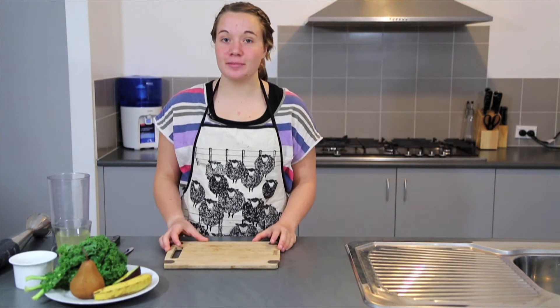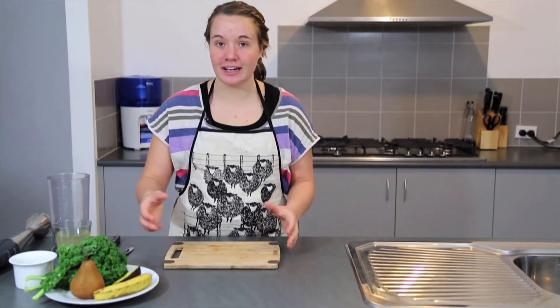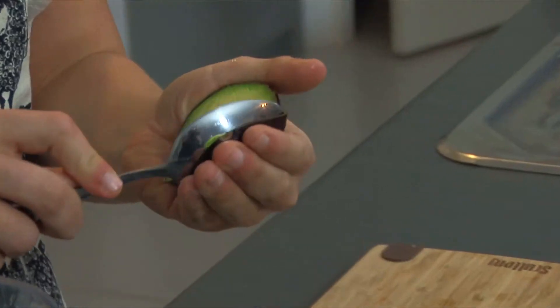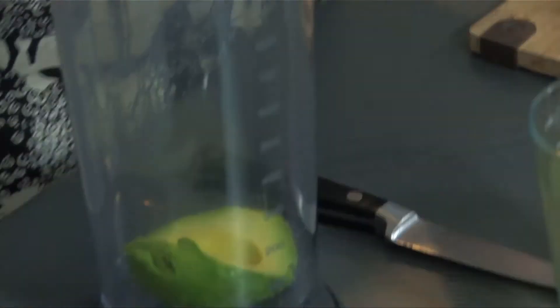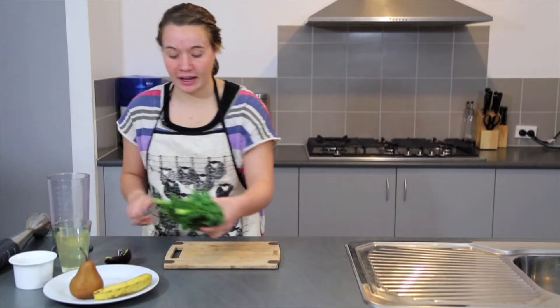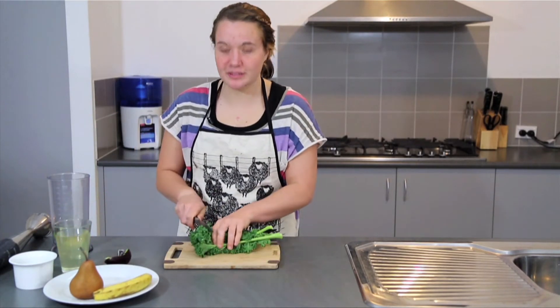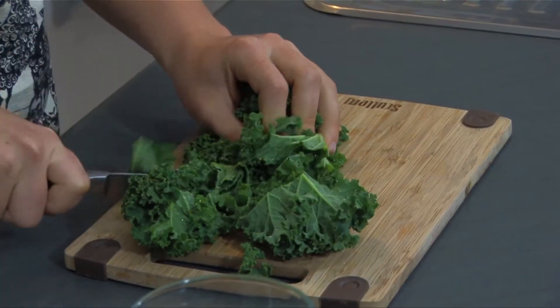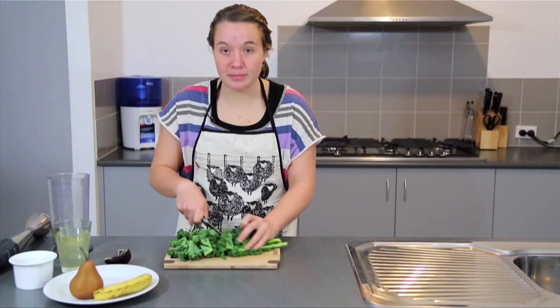So we're going to quickly prepare our fruit and vegetables. We're going to add the avocado, simply scoop that into the jug. We're going to roughly chop our kale, just roughly chop it so it can be easily blended. We're keeping the stalk in because that's got so much goodness as well.